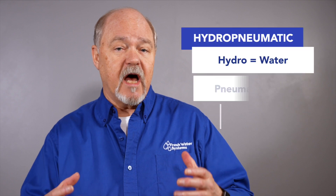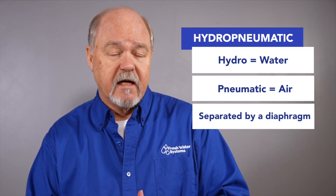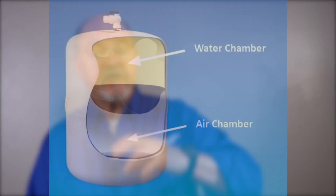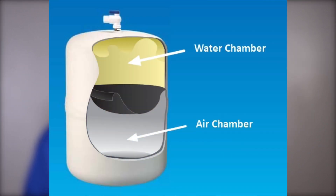First of all, let's talk about the dirty little secret RO system manufacturers do not want you to know, and that has to do with how much water goes down the drain versus how much goes into a storage tank on a complete empty-to-full cycle. The tank most commonly used for these systems is a hydro-pneumatic storage tank. These tanks have an air chamber and a water chamber. As the water chamber fills, the air compresses down into that air chamber, and when that happens, pressure goes up.